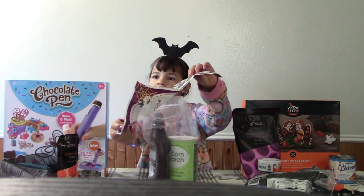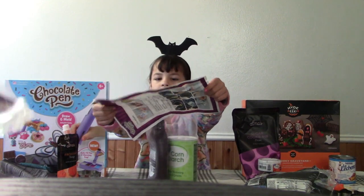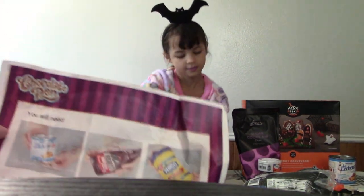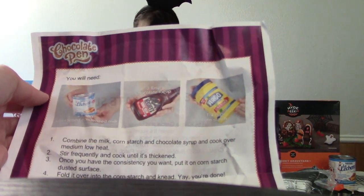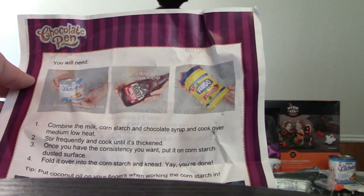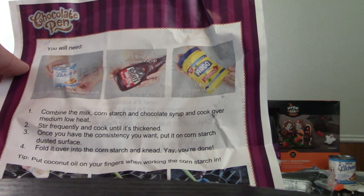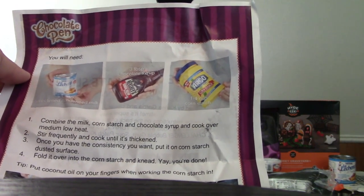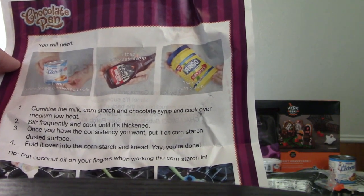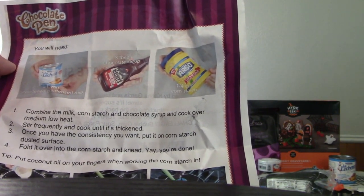There's directions. See, these are the directions, Mama. So it says you will need all this stuff, and what we want to do... Combine the milk, cornstarch, and chocolate syrup, and cook over medium-low heat. Stir frequently and cook until it's thickened. Once you have the consistency you want, put it on a cornstarch-dusted surface. Fold it over into the cornstarch and knead it. Yay, you're done!